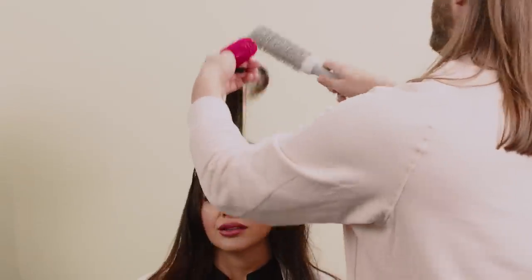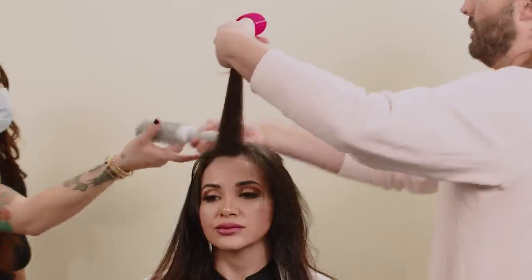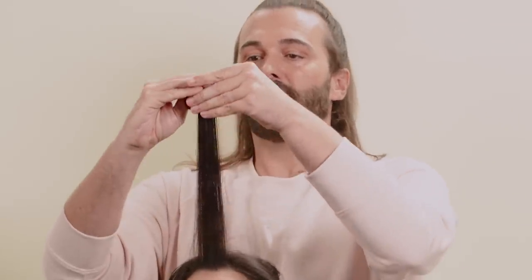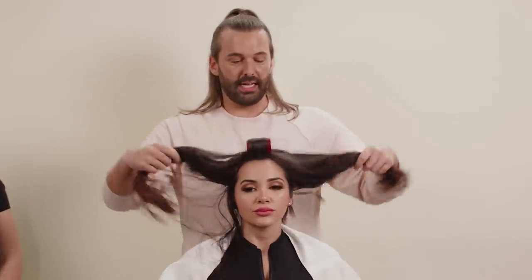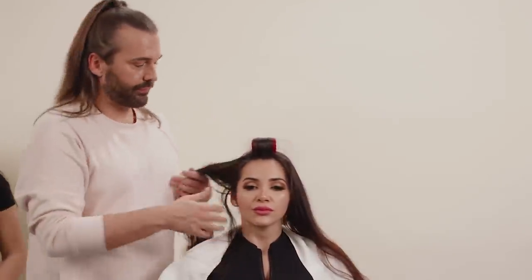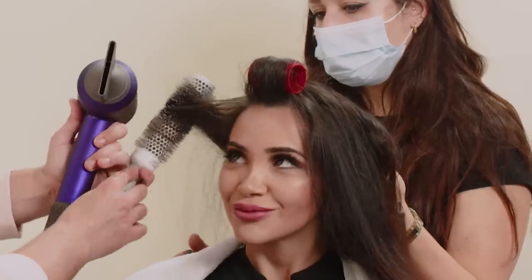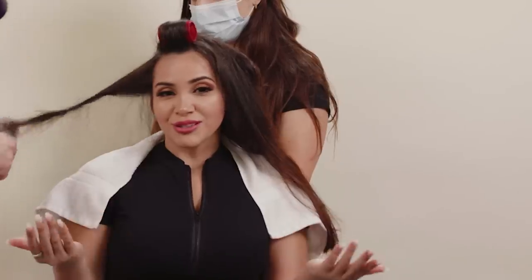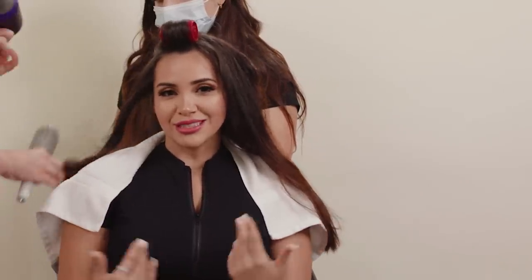Roller time. Love Velcro rollers — obsessed. It's actually easier to start with the hair that's around your face because it gets it out of the way. So now I'm going to repeat this process on the sides of her hair. You have the prettiest lashes. If anybody in Austin needs their lashes done, come to Nita Lash.